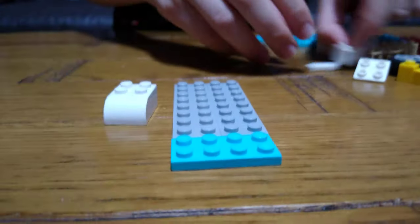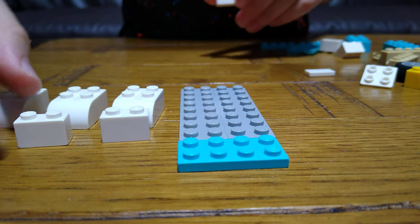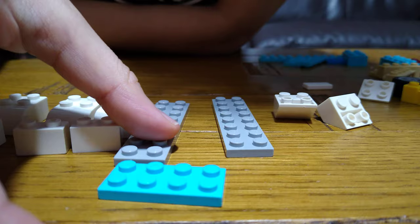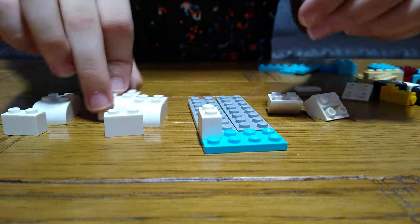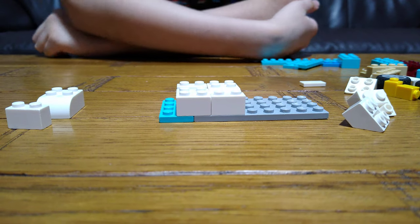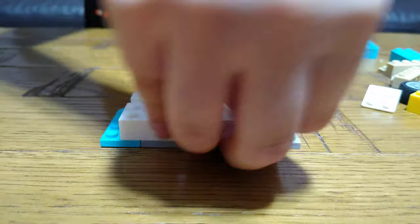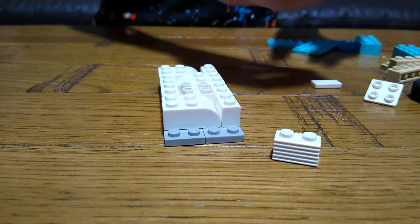First you're going to need these pieces. Step one — these are actually separate, and then just put this here, and this here. Do them on separate sides because this is like another challenge using just only one set again. I just love challenging myself.